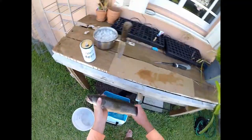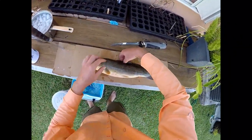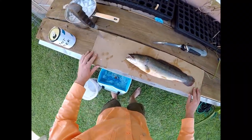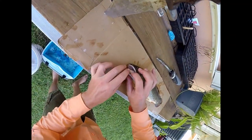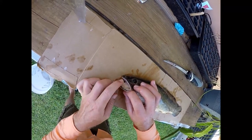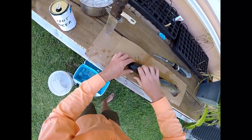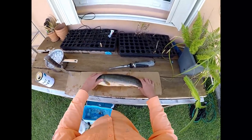Alright, here's our bowfin. He's good and dead. Take a look at him. Man, he's a beautiful fish. I've always wanted to catch one of these things. I felt bad for throwing him in the cooler, but you know, I can eat one. He's got some gnarly teeth. Big, strong head. That's such a cool fish.